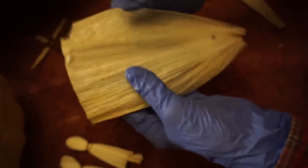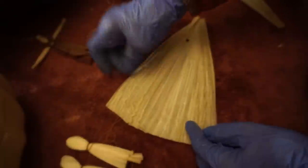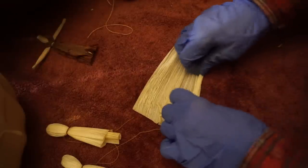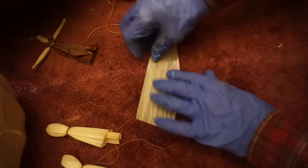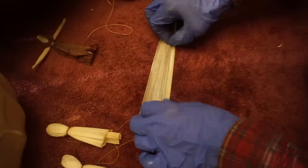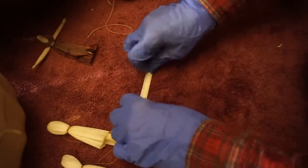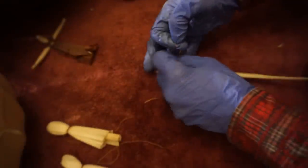Now we're going to make the arms. Sometimes Indian doll makers would split a husk in three and then braid it for the arms, but we're just going to do it the easy way. We're going to roll up the husk. Let's take a thinner husk — I'm going to roll it up real tight. Then starting on one end, we'll wrap it and tie it for the hands.